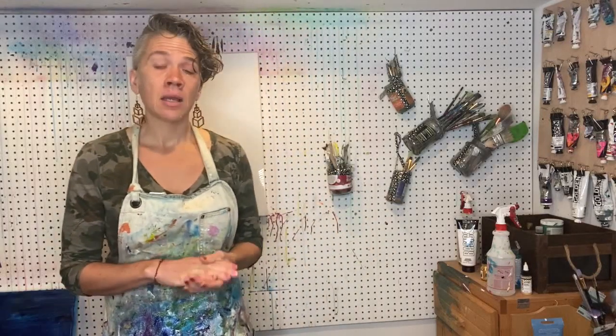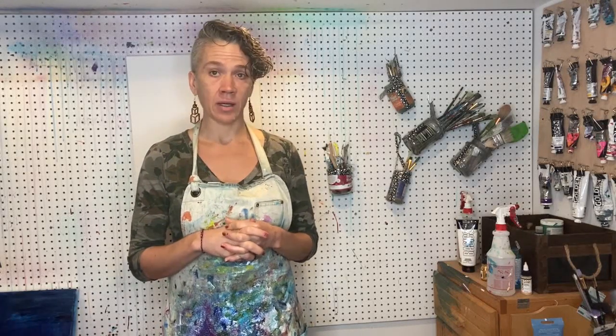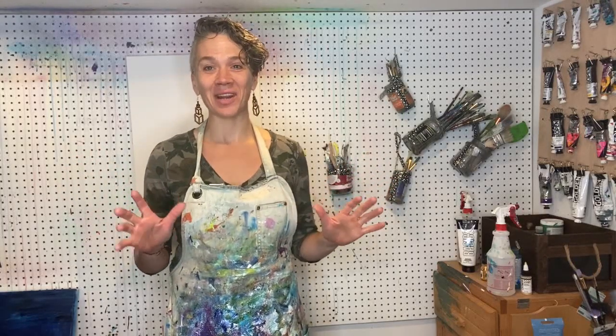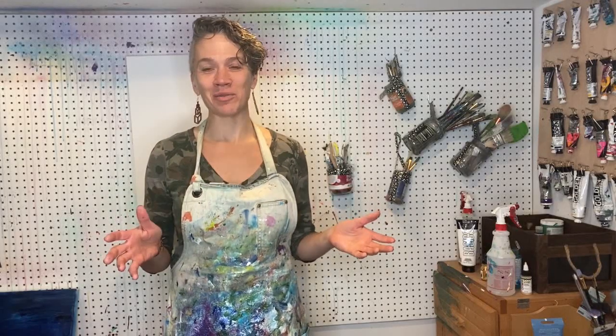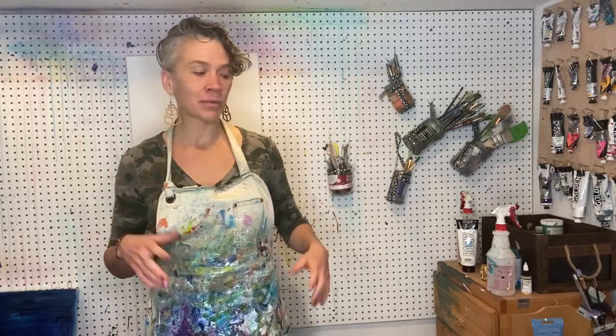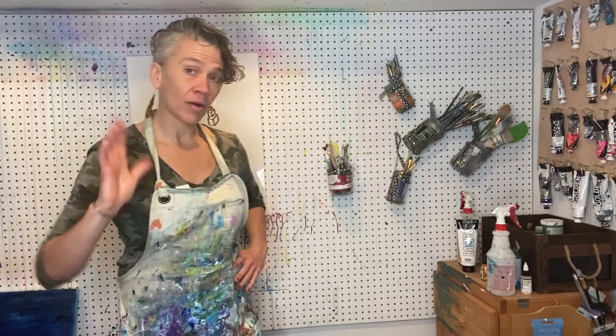I tend not to paint with budget paints normally. When I prepped for the art battle — the 20-minute painting battle — I did a lot of paintings with the cheaper stuff because I failed a lot and didn't want to spend a lot of money knowing I wasn't going to do a great job as I was figuring out what I could paint in 20 minutes. So I'm starting with the budget stuff.